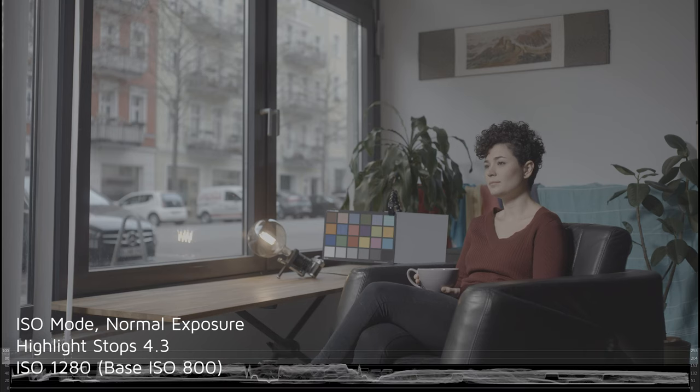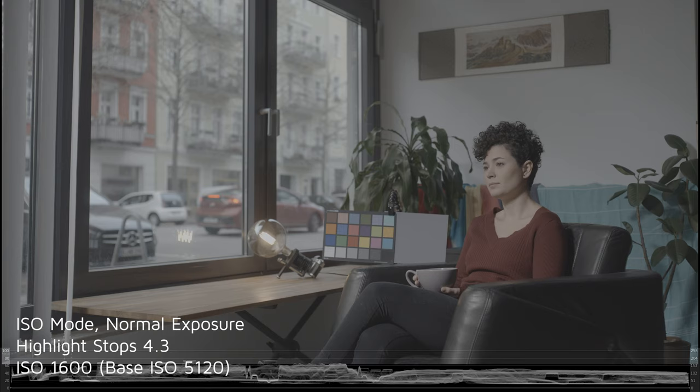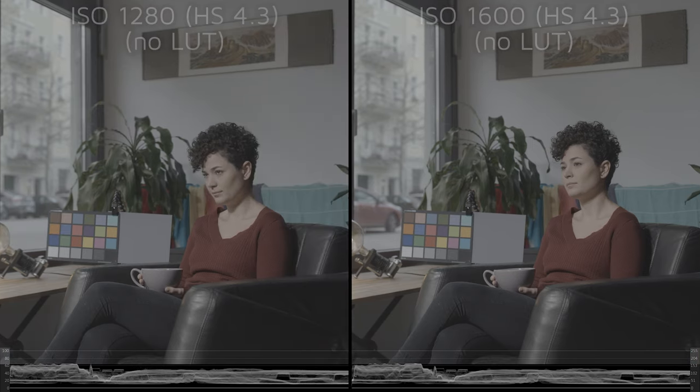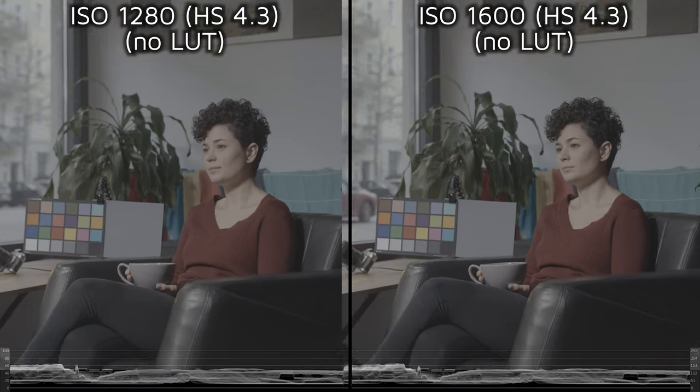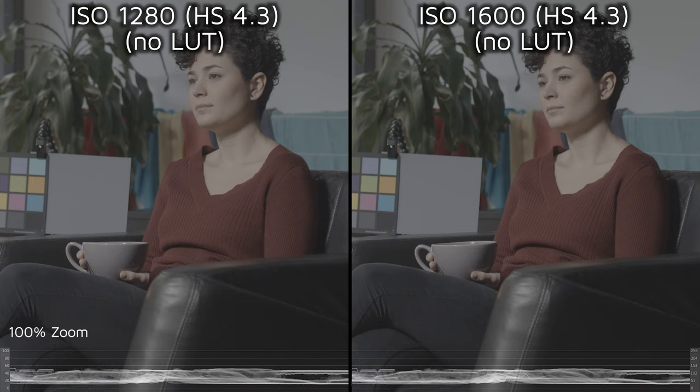Here's the shot at ISO 1280 and the same shot again at ISO 1600. Can you see the difference? Both shots have lower noise than the EI mode shots we just saw, but ISO 1600 has even less noise and a cleaner overall look.